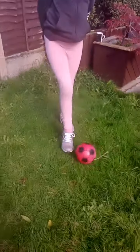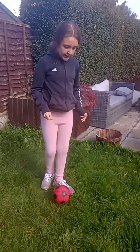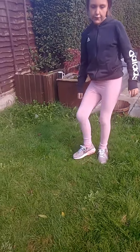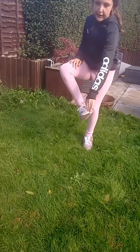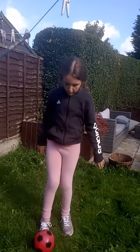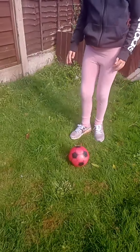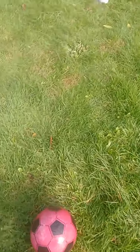Hi guys, and today we're going to be doing a little bit of soccer. We're going to learn the basic skills first. Passing — you use the side of your foot, not your toes. Please do not use your toes or else it will go up. Use the side of your foot so it will be more effective for your football training.